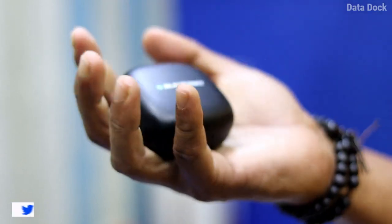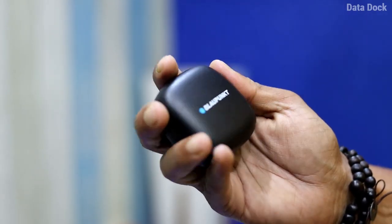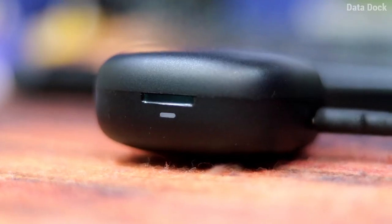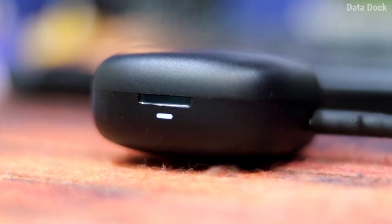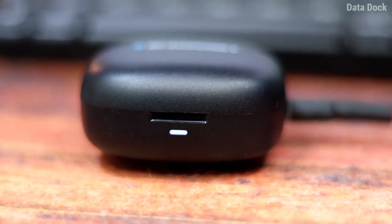The case is very lightweight and it will fit in your hand. It's a matte finish and black color — I like it. There is a branding and overall the look of it, I like it. Here you will get a light indicator and a charging port. When you charge, the light indicator will let you know if it is charged or not.